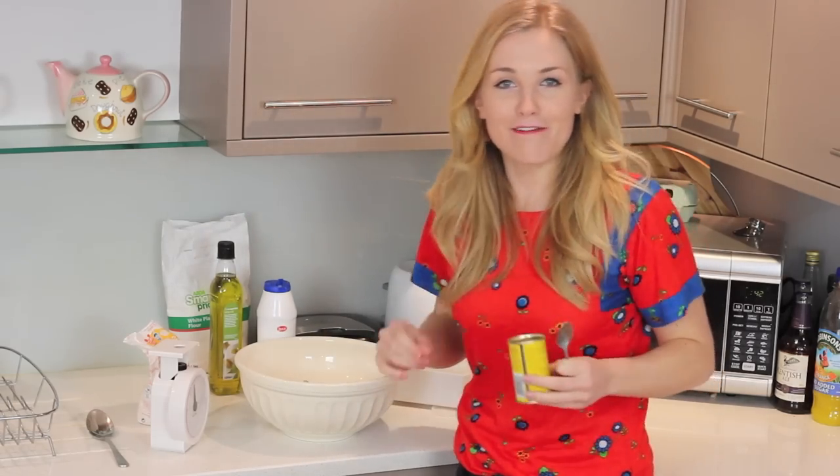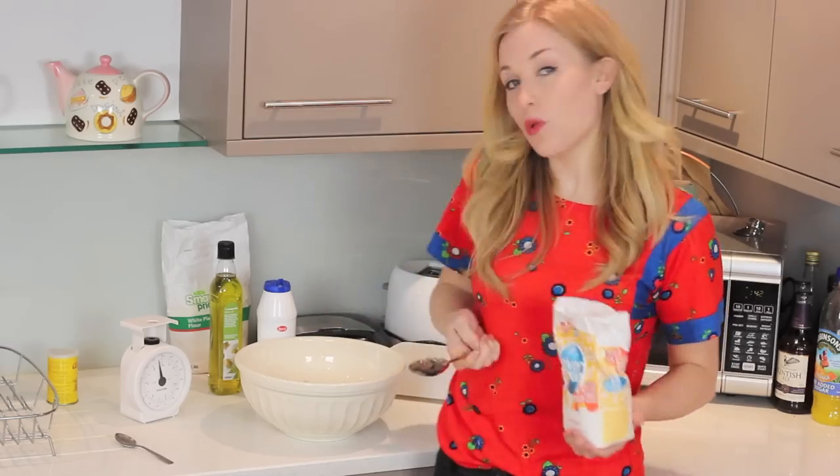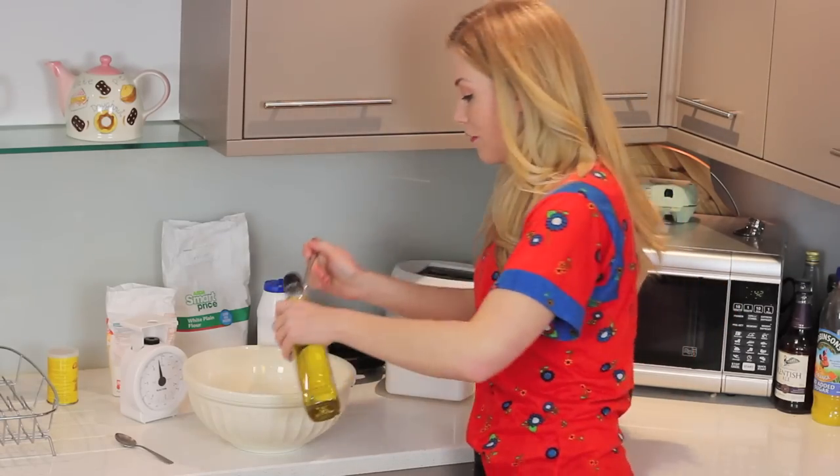Oh, that was too much — oh well, we're going to have a very lively pizza base. One tablespoon caster sugar just to sweeten things up a little bit. I've made a little well inside the dry ingredients and now I'm going to put in two tablespoons of olive oil.